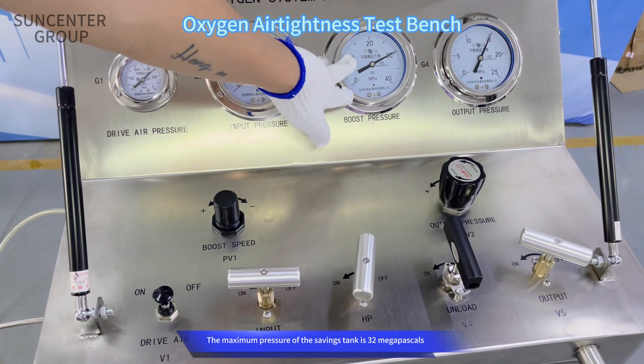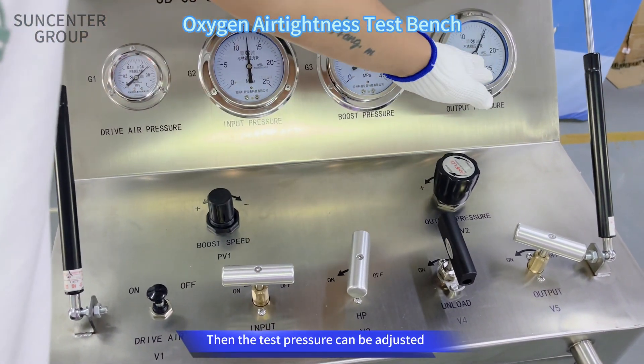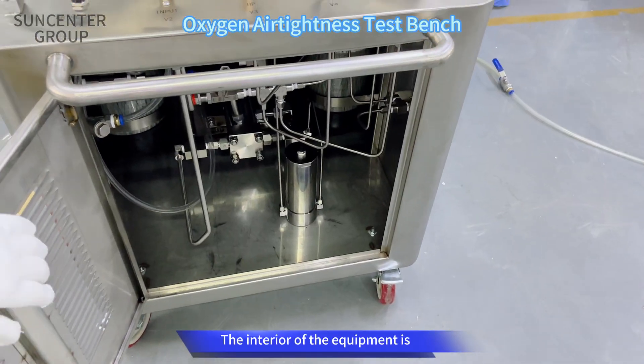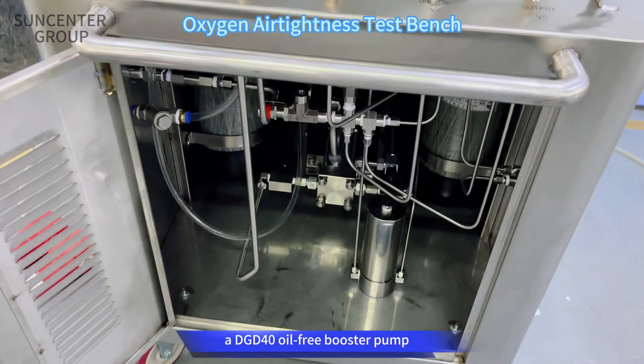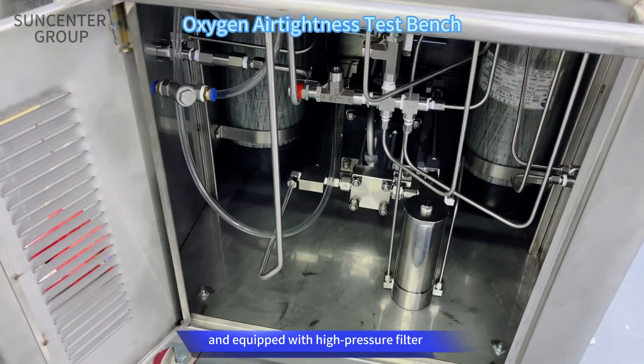The maximum pressure of the savings tank is 30 MPa. The test pressure can be adjusted via a precision pressure reducing valve. The interior of the equipment is a DGD-40 oil-free booster pump equipped with a high-pressure filter.